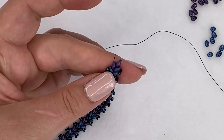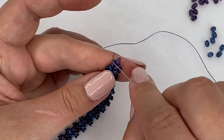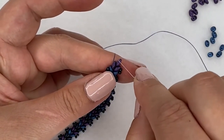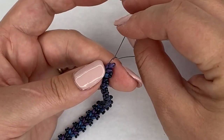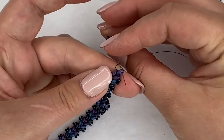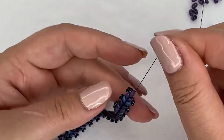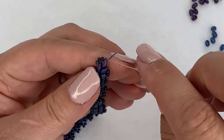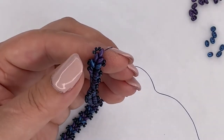Now we're going to weave up and around to add our clasp. I'm going to pick up three seed beads because the length between this end of the super duos and the one at the top is a little bit bigger, so two seed beads won't do it. I picked up three and I'm coming through the very edge - the very last single super duo on the top of my bracelet - and now I'm ready to add my clasp.